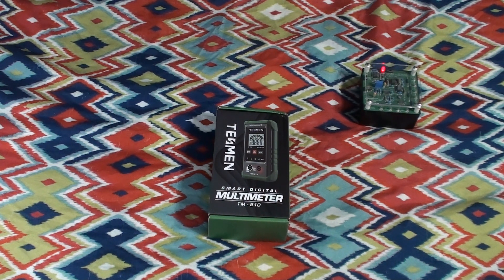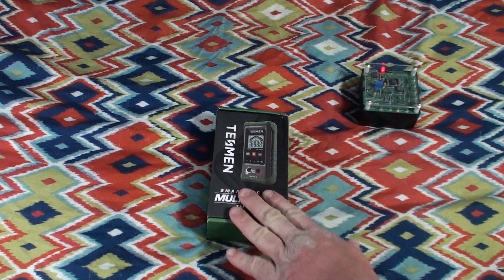This particular meter is another great candidate for a possible 'my first multimeter' product. You might remember I reviewed a Southwire meter quite some time ago that I felt also would have made a good choice for someone's first multimeter. Let's find out if this particular product does.